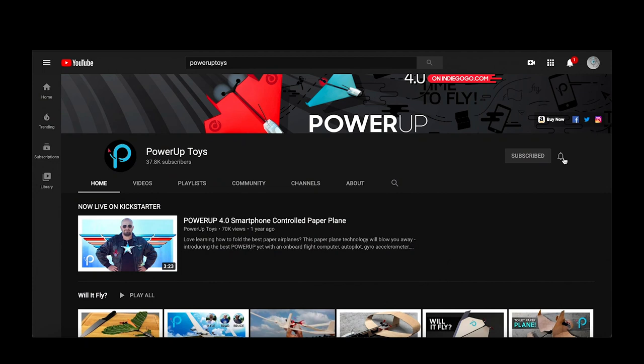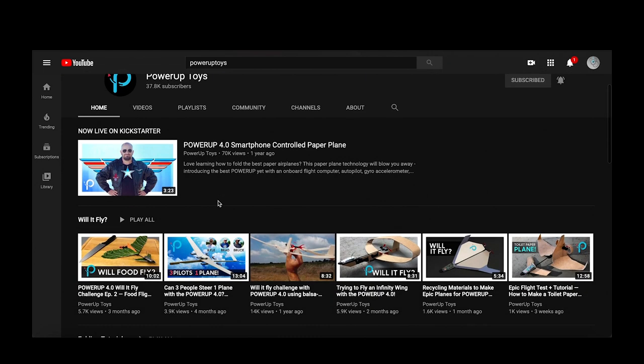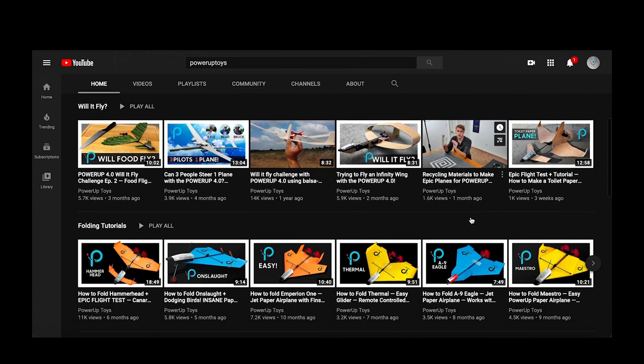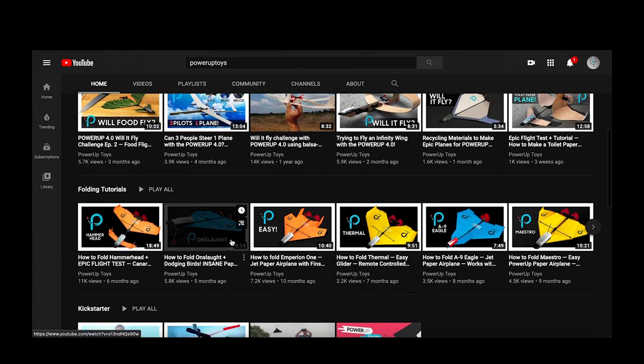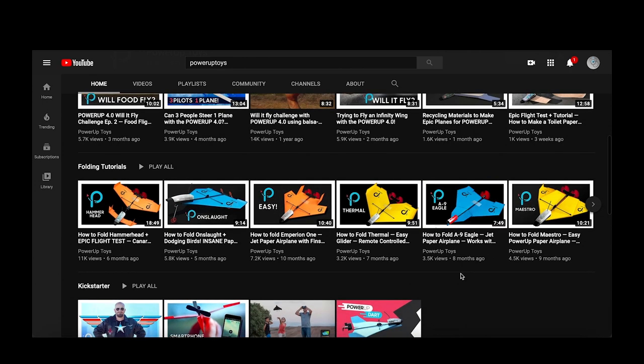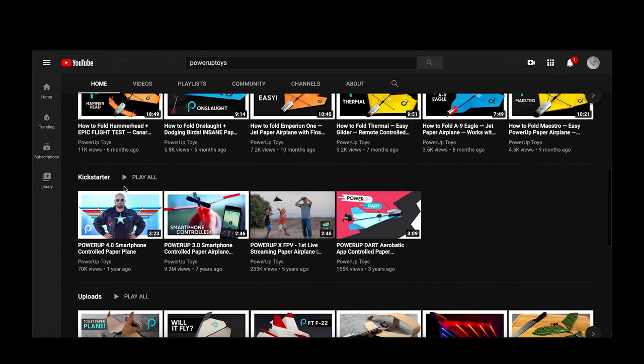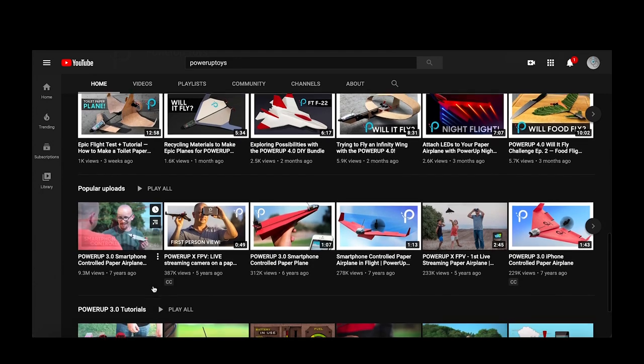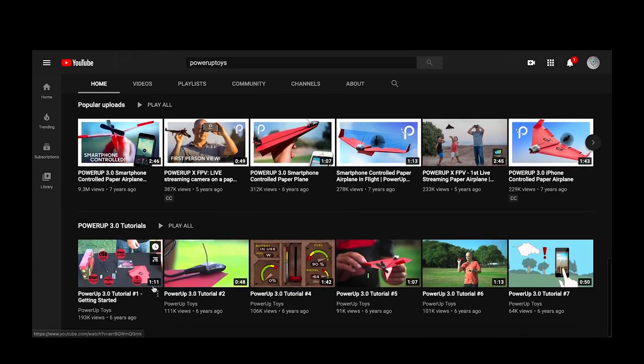Make sure you subscribe and turn on the bell notification for Power Up Toys' YouTube page, because they have a ton of great videos explaining different airplanes they're making, and they also show you how to fold some of these paper airplanes. This also goes through their Kickstarter — that's how I got the 4.0. Check it out; it's pretty cool to see what people make. It really brings out the best in you and you can educate yourself.